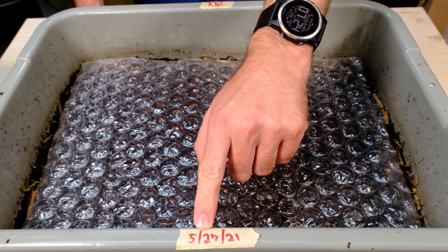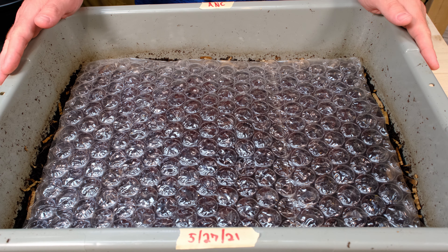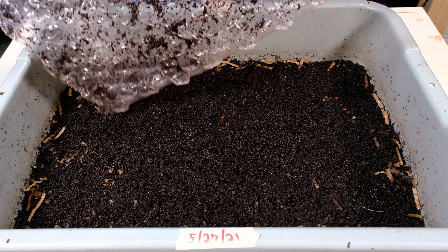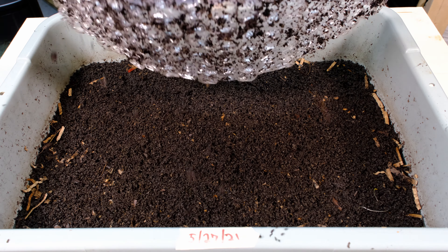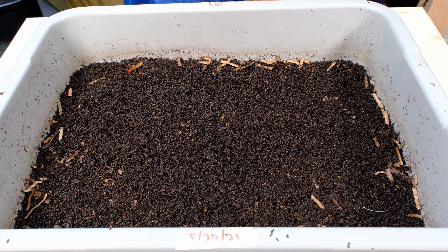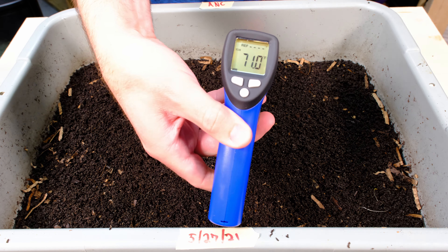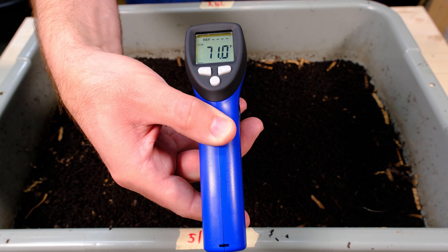Alright, so the bin was started on 5/27 and today is 6/15. I haven't added any food as I said, so let's take off this cover. It looks like they've been working at this pretty well — you can see a whole lot of stuff on the top here jammed into the grooves. Let's grab the temperature gun to see what temperature this is — it says 71 degrees, making sure I'm actually pointing at the material — so 71 degrees.